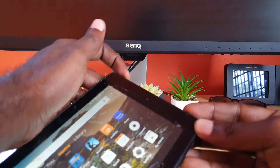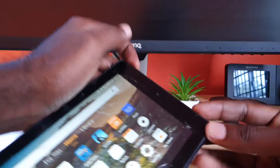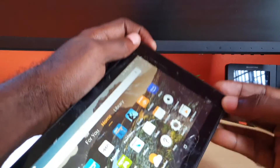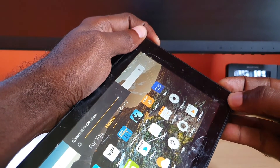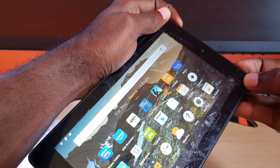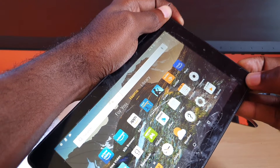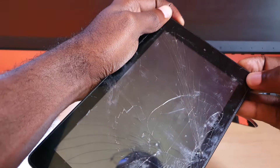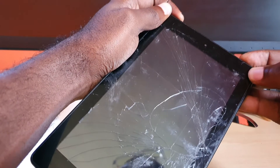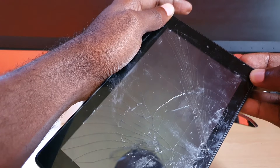So I'm going to hold down power and volume up — check it out guys, power and volume up together. Keep holding both. And there you go — as soon as the screen becomes black, you can let go. What you just did was perform what we call a force restart or reboot.